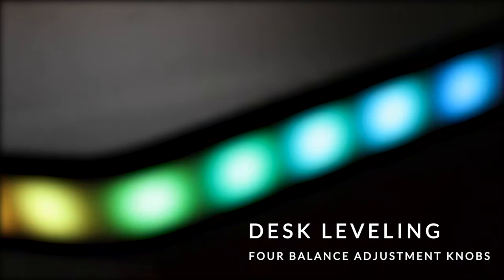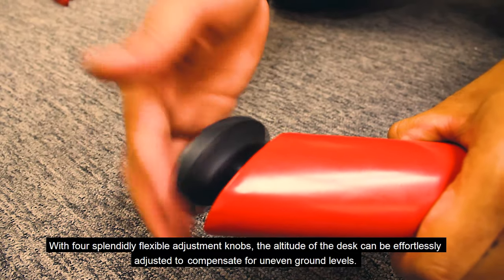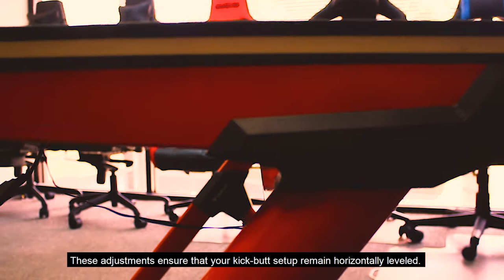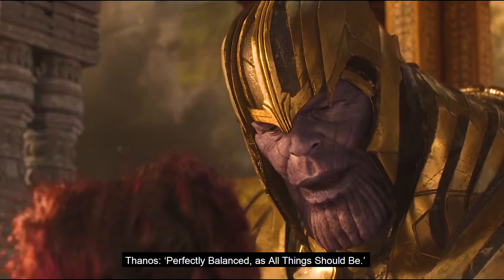Four Balanced Adjustment Knobs. With four splendidly flexible adjustment knobs, the altitude of the desk can be effortlessly adjusted to compensate for uneven ground levels. These adjustments ensure that your kick-butt setup remains horizontally leveled — perfectly balanced, as all things should be.